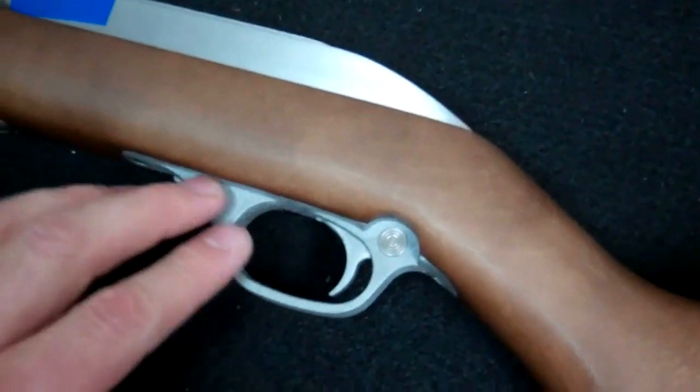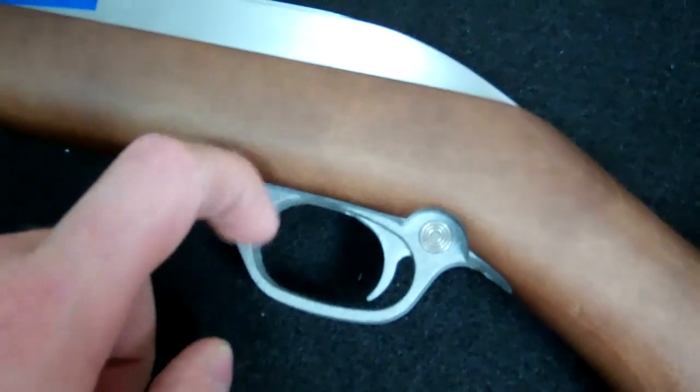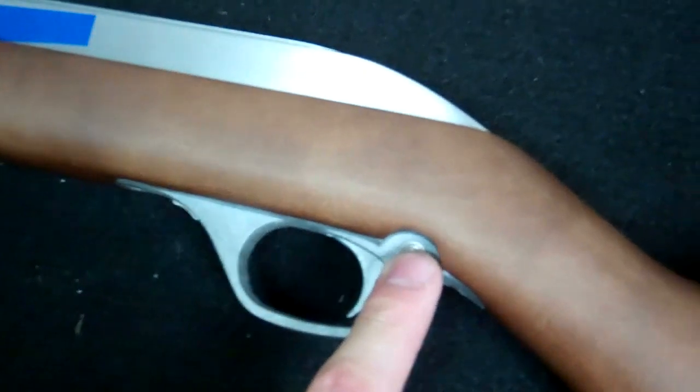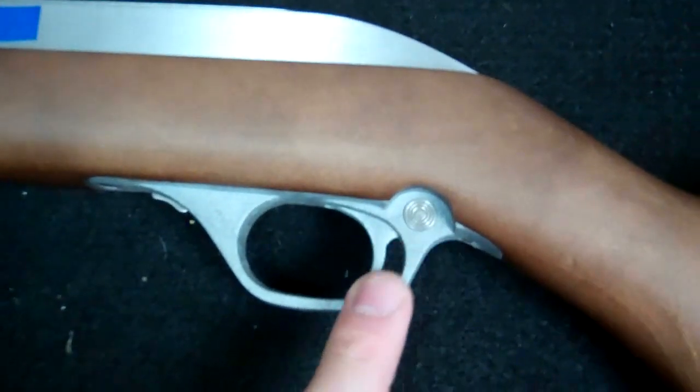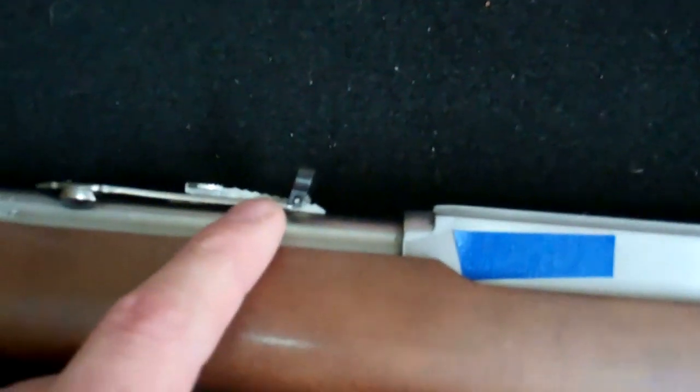Got a nice smooth wood stock here. The trigger guard and the trigger are in fact plastic. You have your firing safety there. This firearm has been secured so it is in fact unloaded. Up here the receiver itself is metal — I believe that's aluminum — and then we have the adjustable sights in the back here.